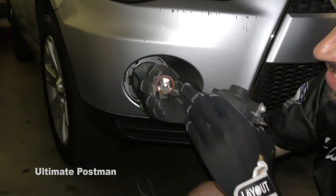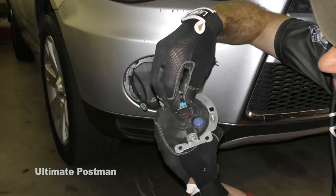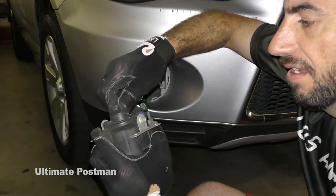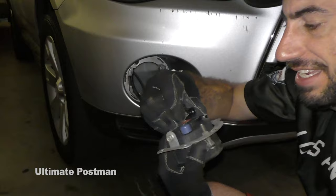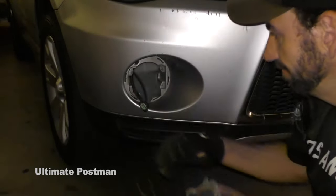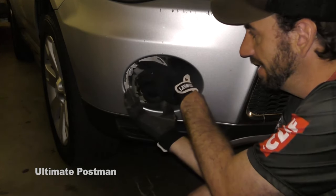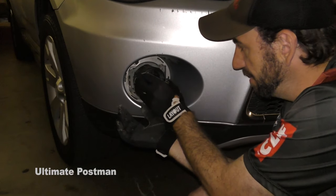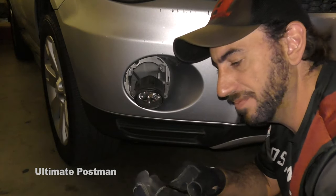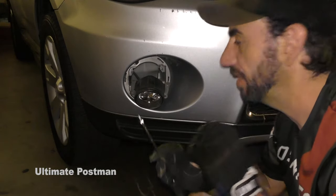Insert it — you want to make sure that these guys line up with the holes in here. Put it in and you're going to turn it clockwise so you hear or feel it click. It clicks into position. When you hear a click, it's in. Then line up the holes — you need two hands for this. Line up the holes and then put the screws in. You can get one screw in first, then screw the other two in, and then tighten them.